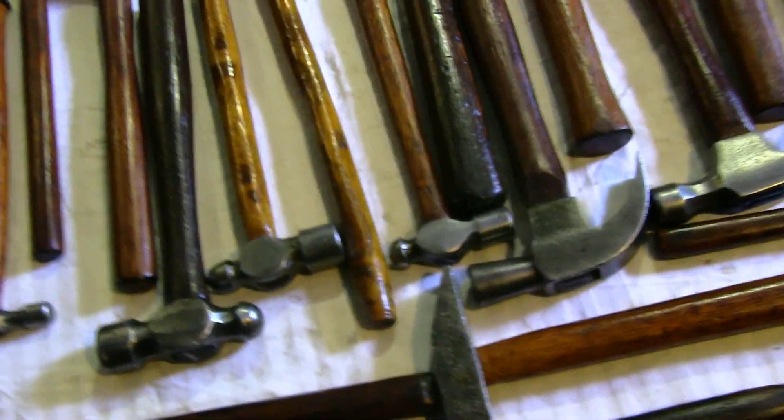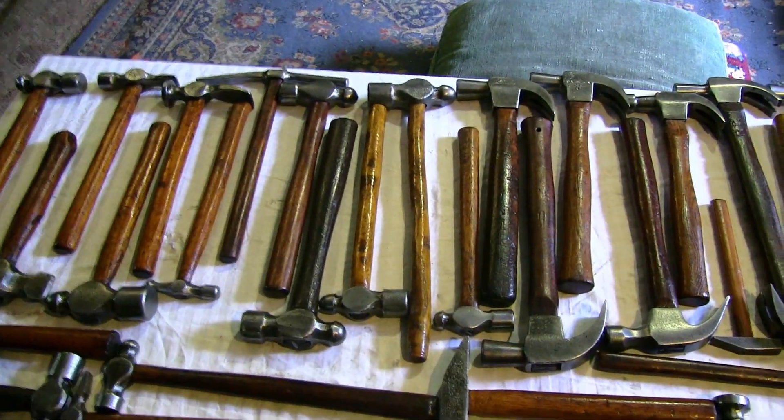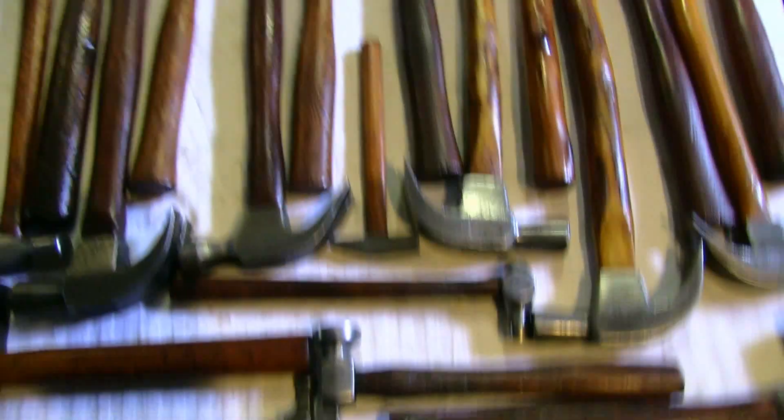These things — it's a work of art what this man did. There's actually three there: one, two, three of Dad's bell-nose. 1950s Australian made.